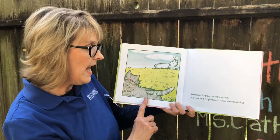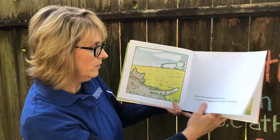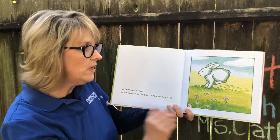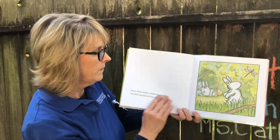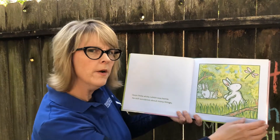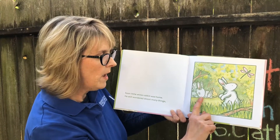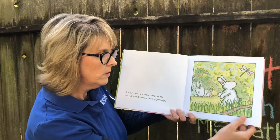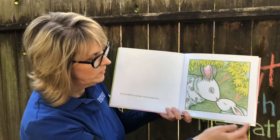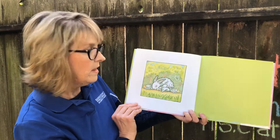When he hopped past the cat, he was too frightened to wonder anything. So he turned around and hopped and hopped as fast as he could. Soon, little white rabbit was home. He still wondered about many things — there he is at his house with his mama rabbit and his brothers and sisters. But he didn't wonder who loved him. Aw, his mama bunny. The end.